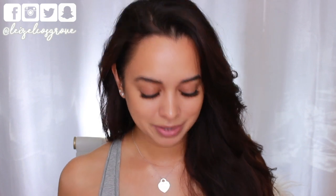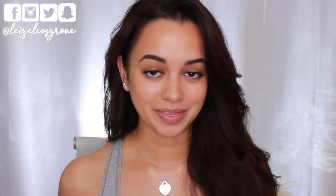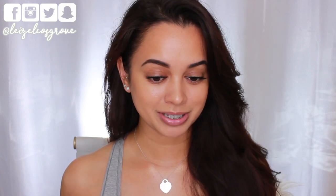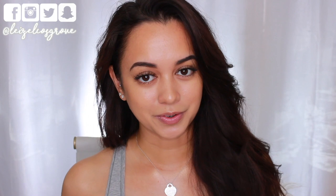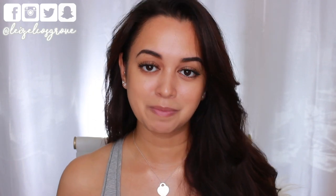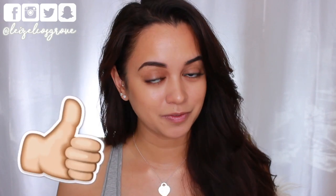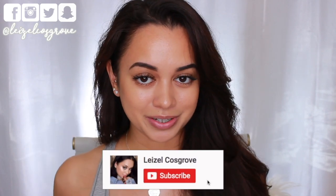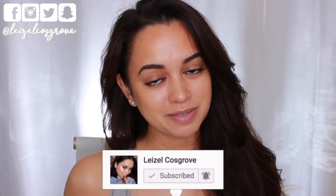Even though I call this a no-makeup makeup look, for me that typically just consists of brows and lashes. I wouldn't normally go in with all the extra stuff I'm showing you today, but that didn't feel like enough for a full video. So if you're looking for a super natural yet put-together makeup look, you'll probably find this helpful. Give it a thumbs up and hit the subscribe button and notification bell below.